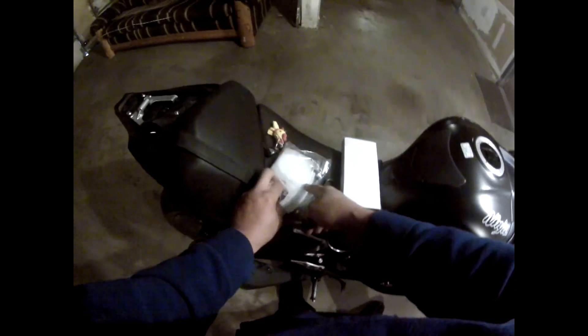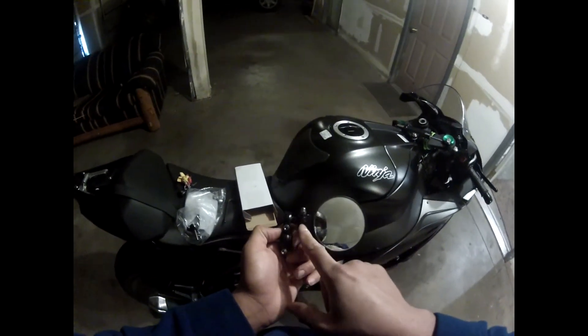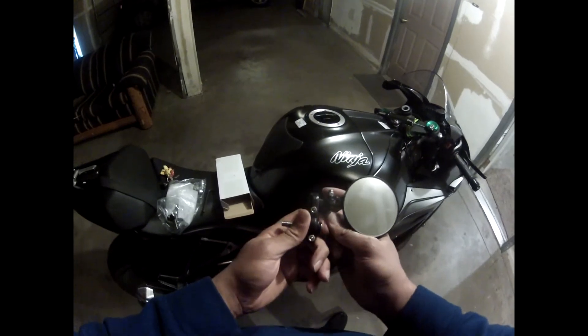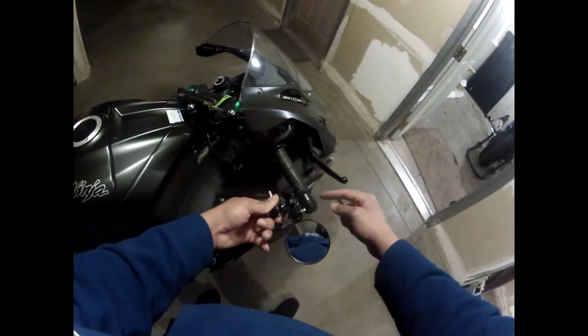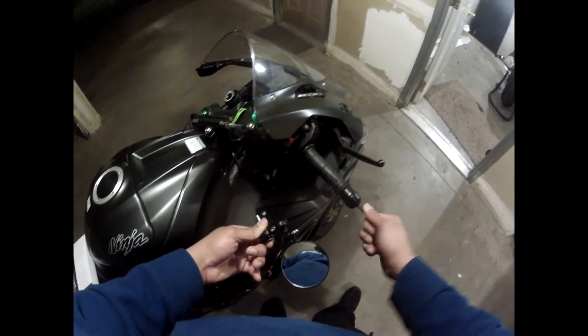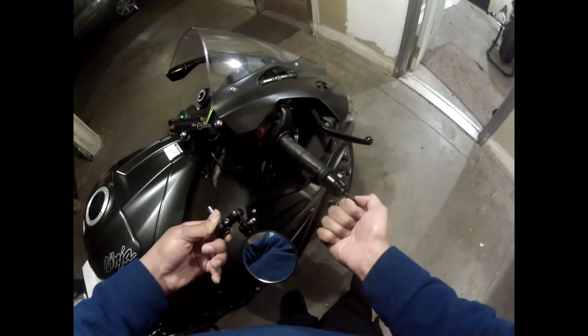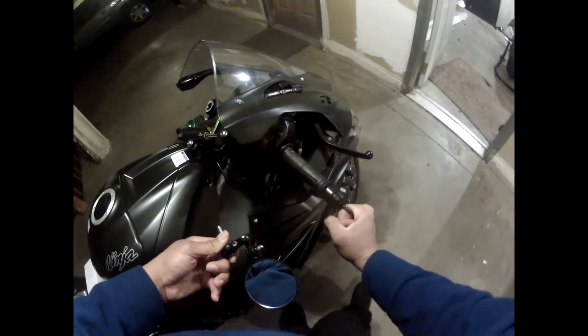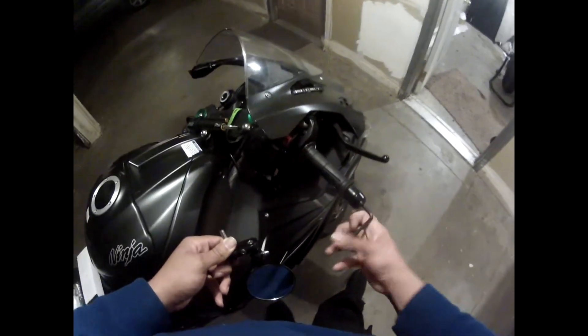Now comes the bar end mirror part of this video. I ordered these cheapo bar end mirrors from eBay. One thing with these — this part here is actually flipped around — the reason I had to flip it is that it interferes with the frame slider if you don't. I guess if you want to take the bar end off that would also solve the problem, but I like keeping the bar end on — it gives me security that the ends of my bars are taken care of.